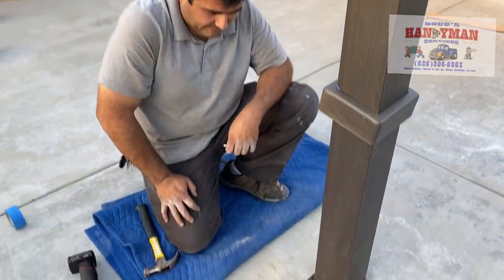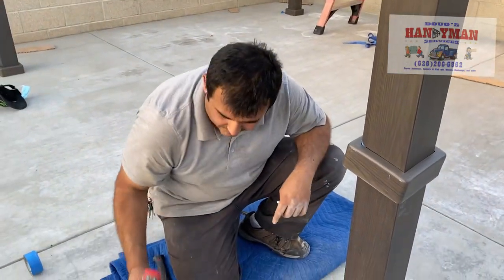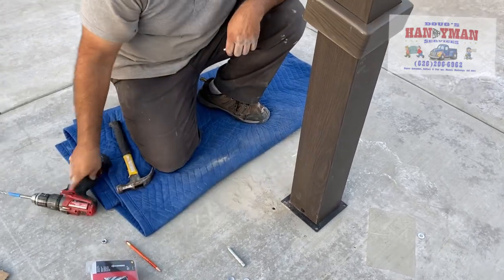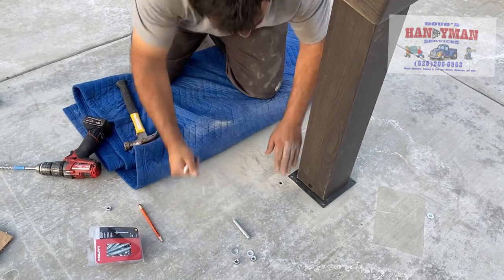I made the hole. You want to make sure you get all the cement dust out of there, so you can go back in there just very lightly. Make sure all of it's out so when you put in your bolt, it goes in nice and smooth.